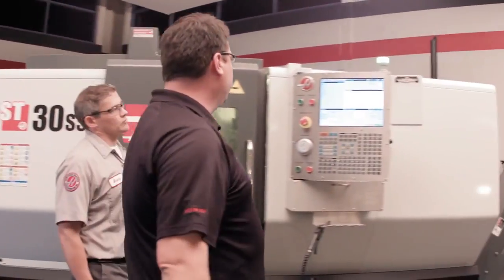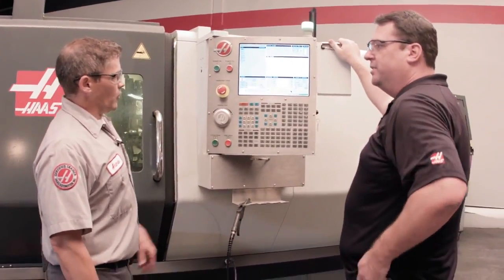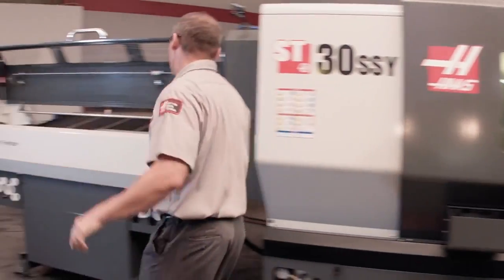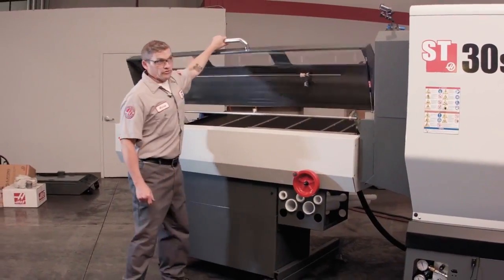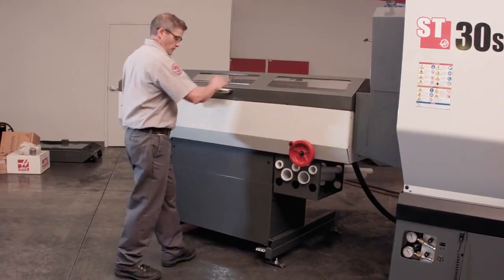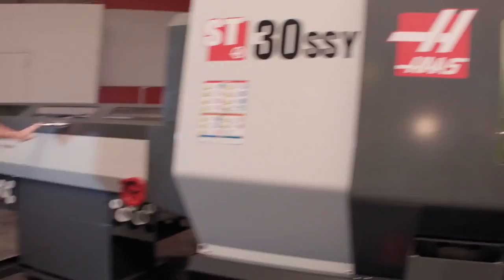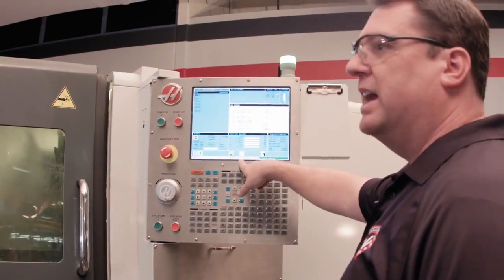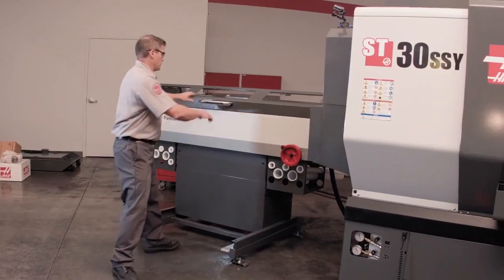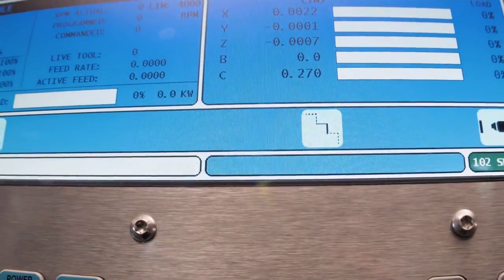We have the same bar feed interface we've had for years — easy to use right here in the control — but tell us about these new icons we've added. Well, you can see right here this icon is showing us that the door on the bar feeder is open. I come over here, I close it, and the icon goes away. Now watch — if I move the bar feeder out of position, the icon shows up and we get a message that the bar feeder is out of position. Now I pull it back into place and the message goes away.